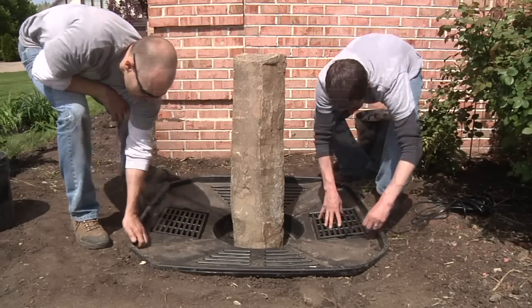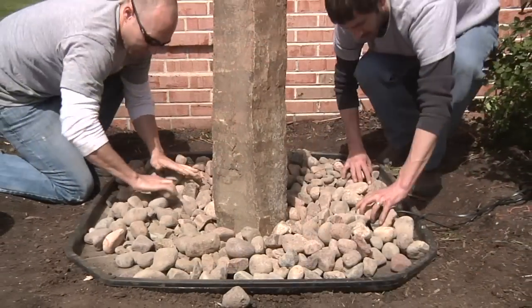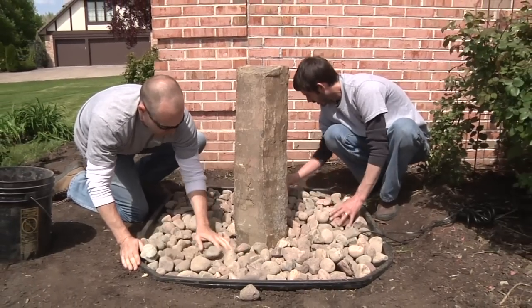Replace the removable grates and cover the entire basin with larger decorative gravel. The gravel should also be used to backfill around the stone fountain for added stability.